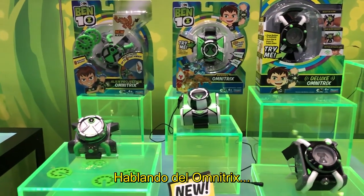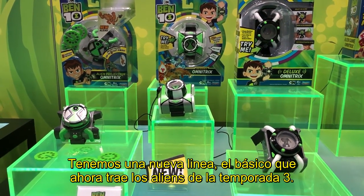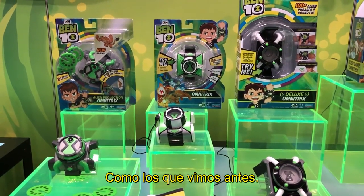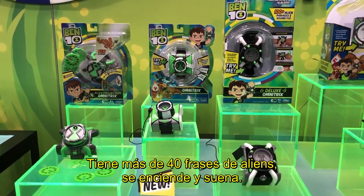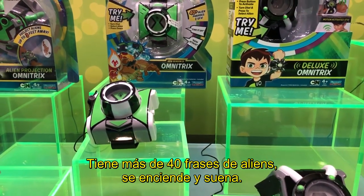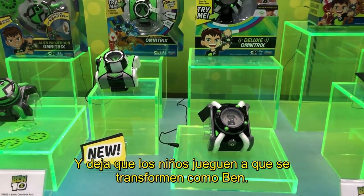Speaking of the Omnitrix, we have an assortment right here. We have a new basic Omnitrix which now has the aliens from season 3. It has over 40 different alien phrases — you turn and click and it lets kids role play that they're transforming into the aliens like Ben does in the show.